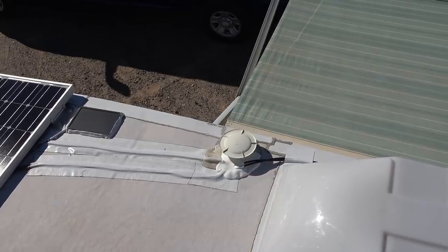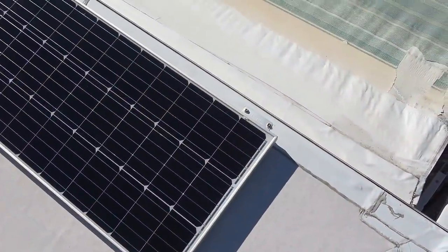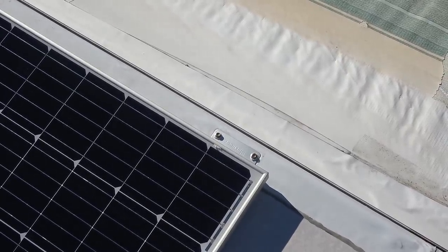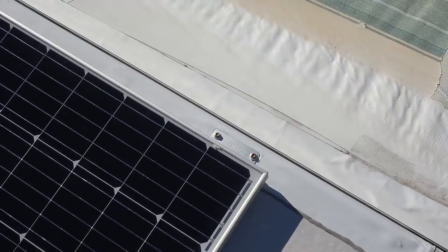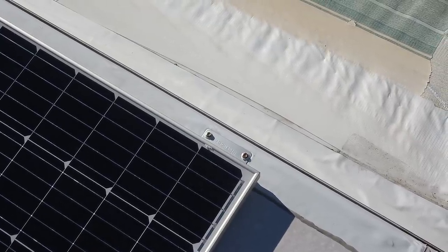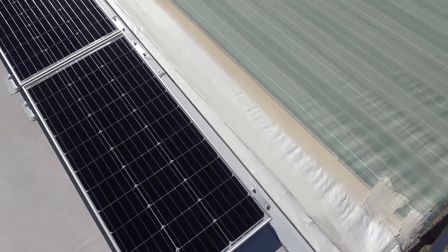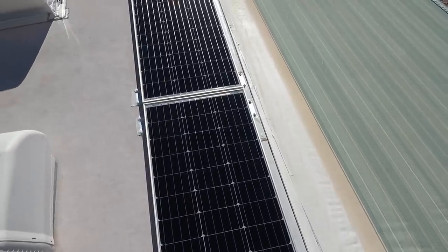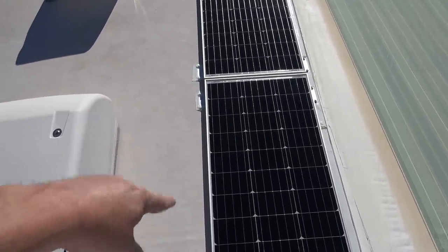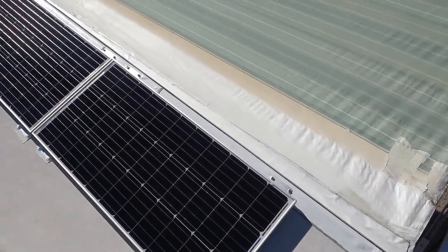I'll show you what mod I did to the wall in a moment, but while I'm up here — I mounted the new panels the same way I mounted the ones up front. I used the Renogy Z brackets and the screws that came with them. I drill a pilot hole with a one-eighth inch drill bit, then dip the screw into Dicor sealant and screw it in, but I don't screw past where it's biting — I don't try to strip the hole. On this side it's a 3/8-inch panel, and over on the edge I've probably caught into a beam, which is nice.